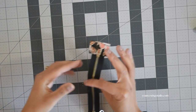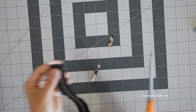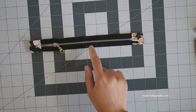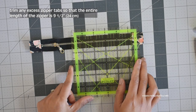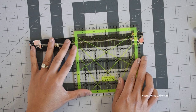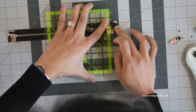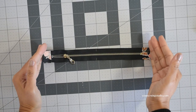Trim off the excess fabric of the zipper tabs so they are the same width as the zipper tape. Now make sure the entire length of this zipper is 9.5 inches — measure your zipper and trim any excess fabric from the zipper tab. To ensure everything is centered and symmetrical, use your ruler and measure 4 and three-quarter inches from the center point of the zipper, then trim off any excess fabric and repeat the same to the opposite side. The entire length of the zipper panel should now be 9.5 inches.